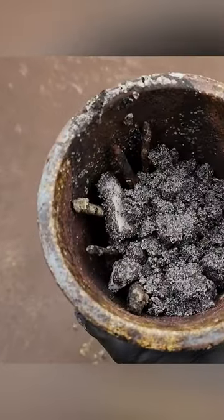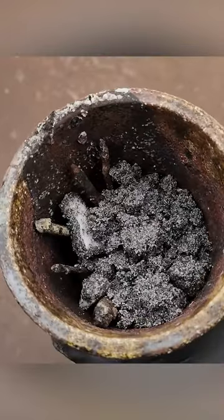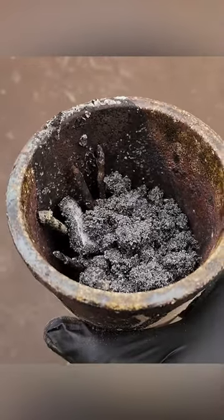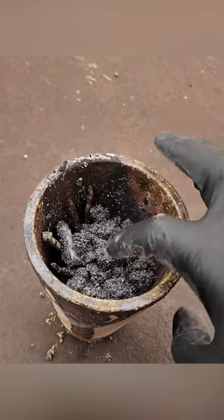Here's our crucible with our charge. I've got six or seven old rusty nails in there for iron to help reduce any base metals in there. The collector metal will collect any gold and silver in there and bring it down to the bottom.